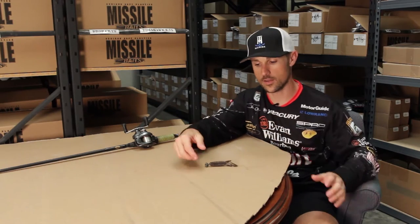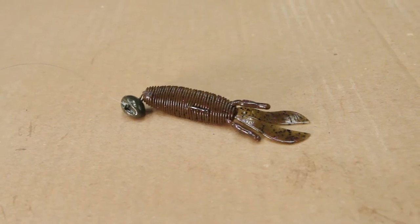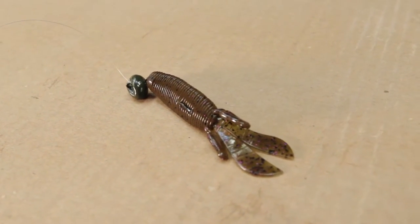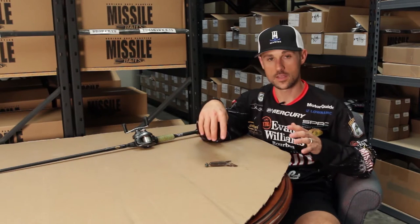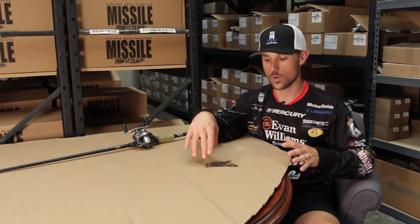I like to throw this bait out and fish it on 12 or 14 pound test on a bait caster. I like to make a long cast. It's really good for lakes that are rocky with this kind of presentation, but the Baby D-Bomb is much more versatile than just on a wobble head.